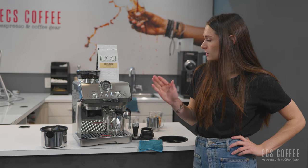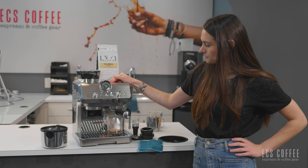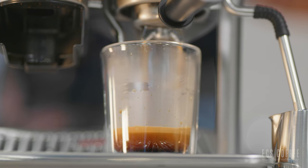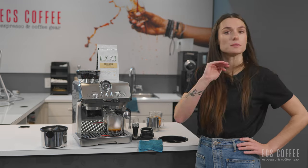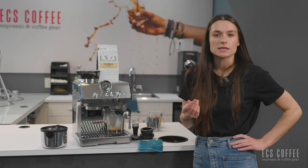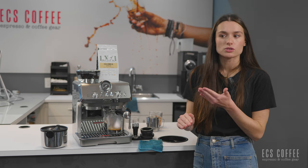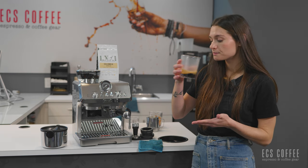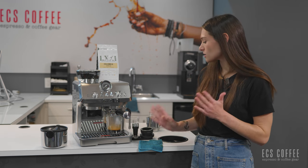We're going through the pre-infusion right now. The needle's continuing to rise as the espresso colour changes. We're just in the optimal zone. For a milk beverage this is going to be perfectly fine — if there's any sourness or acidity that would be unpleasant black, that's going to be counteracted by the milk. The milk's going to smooth everything out. The colour looks good and my crema looks good as well. It doesn't smell overly acidic, so I have high hopes.